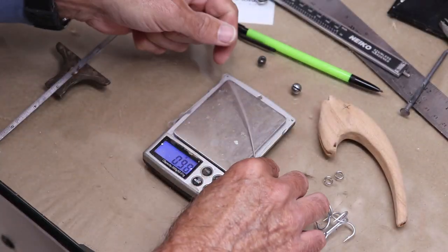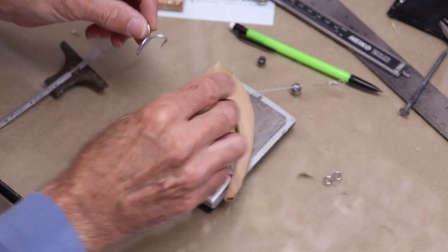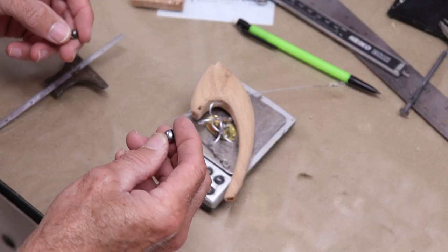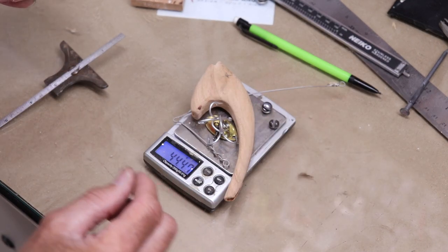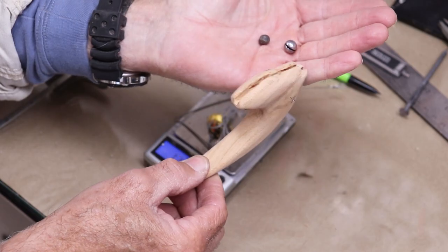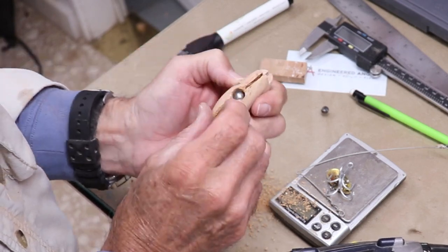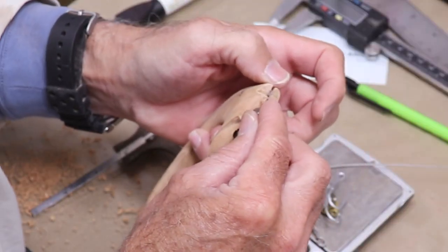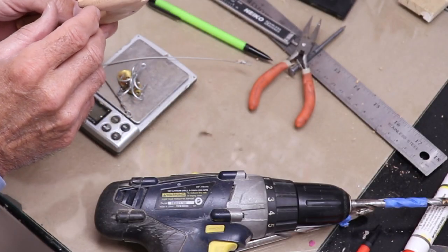Weighing the body with the wire, spinner, swivel, split ring, two hooks, and two split rings gives 37.93 grams — I need to reach about 44–45 grams. Adding split shots gets me to 42.2, then 44.5. Two split shots need to go inside the body, below the line of the wire. I'll embed them and glue them in so they don't move, then drill eye sockets.